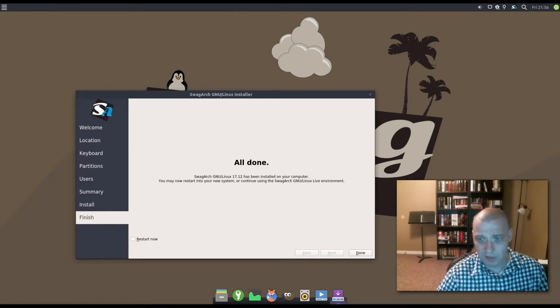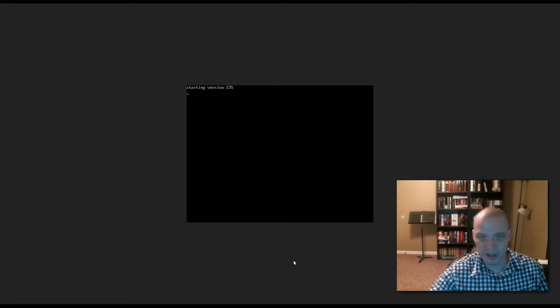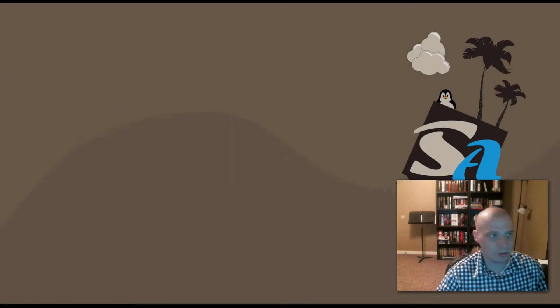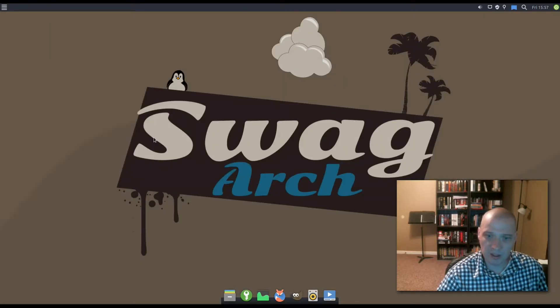That installation only took about three or four minutes. I need to reboot the machine. Now we're booting up our newly installed SwagArch GNU/Linux. Pretty fast boot time. We log into our installed environment — not the live environment anymore. We've actually got it installed now. This is the XFCE desktop environment.